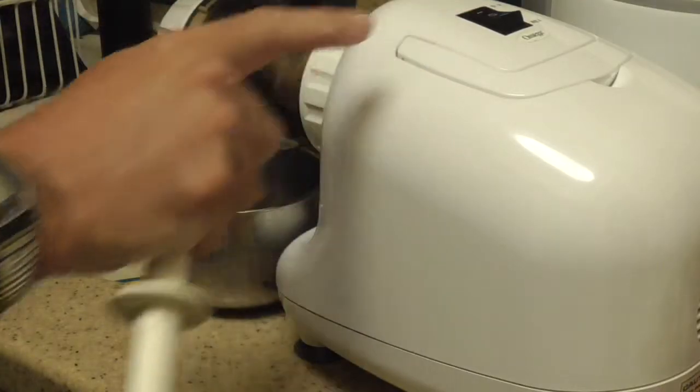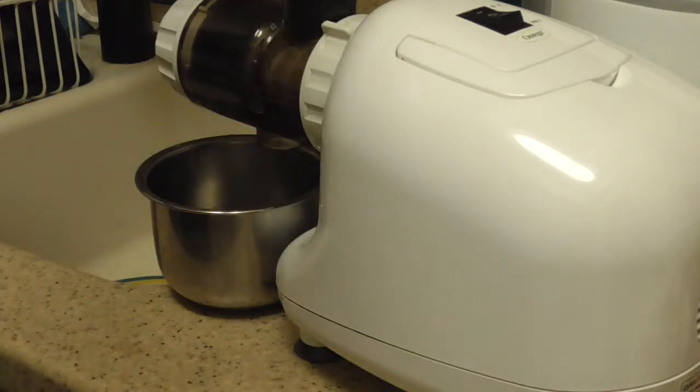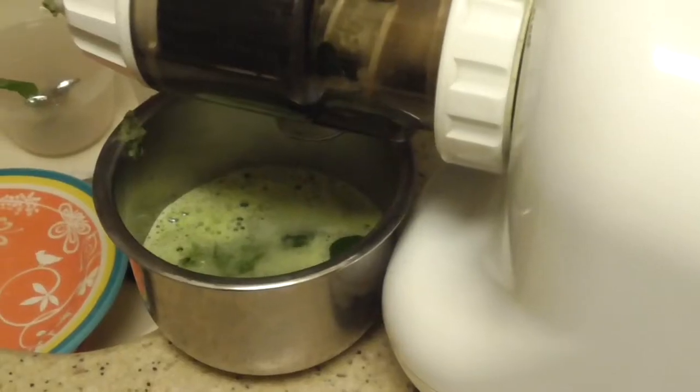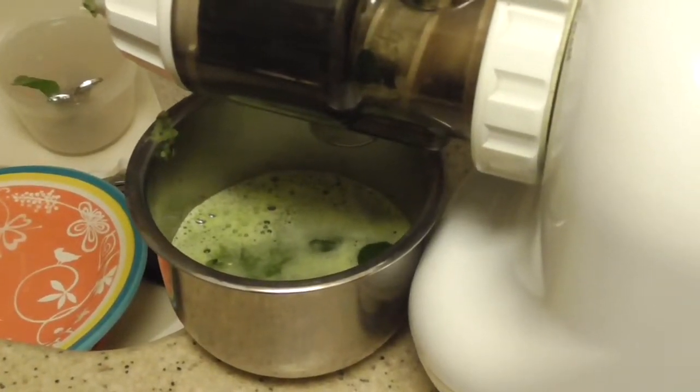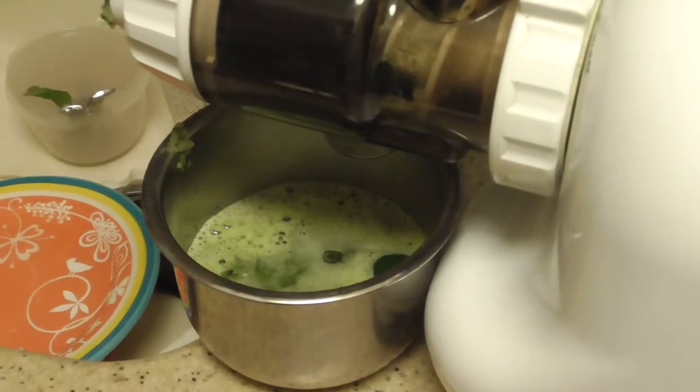So it's on. I'm pushing the cucumber with my hand and the liquid is coming out now. You can see the fibers shooting out the back. There it is — that is from the cucumber and the celery.